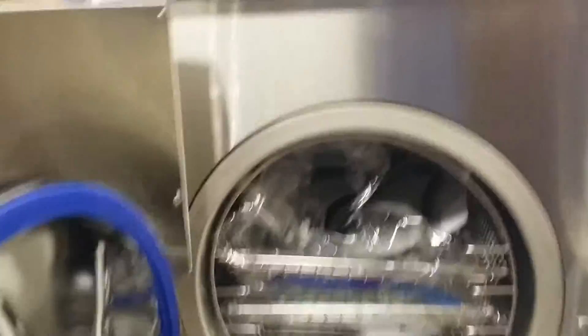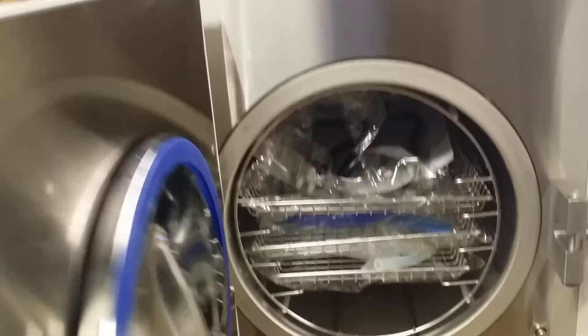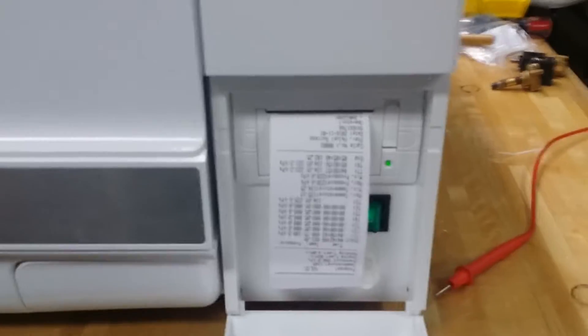It's fully automatic and very easy to use. You just close the door and push it. On the right side you can open a panel, and you'll see there's a built-in printer — it comes with the printer already included.